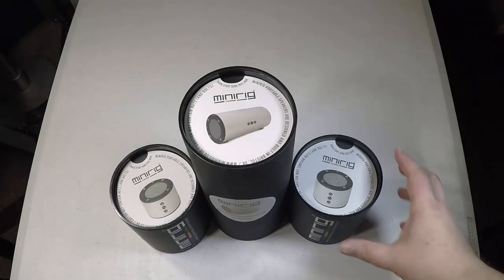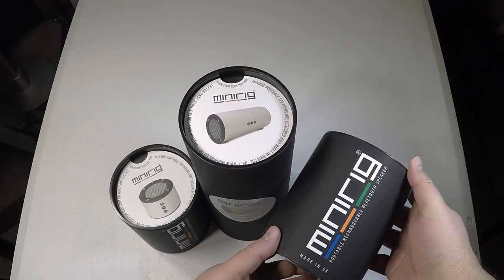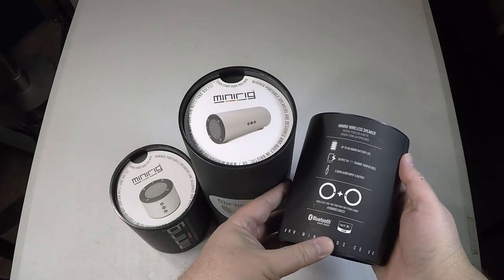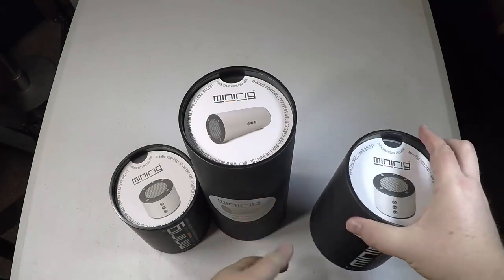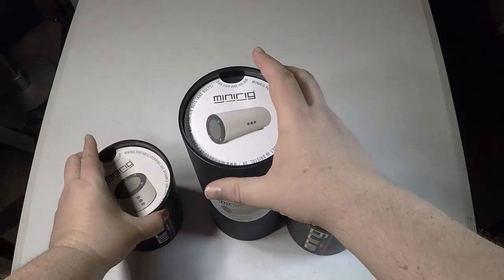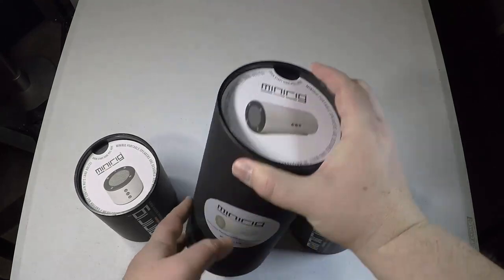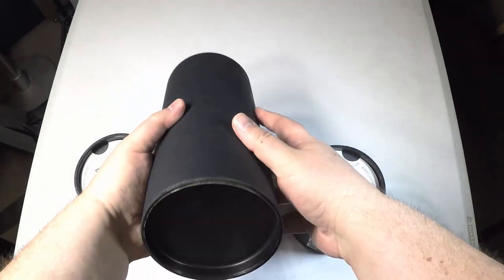Hi, it's Chris Voss here from thechrisvossshow.com. We're coming here with a product review — this is MiniRig. You can go to their website at minirigs.co.uk. They sent us two of their MiniRig Bluetooth units and a subwoofer that goes with it.